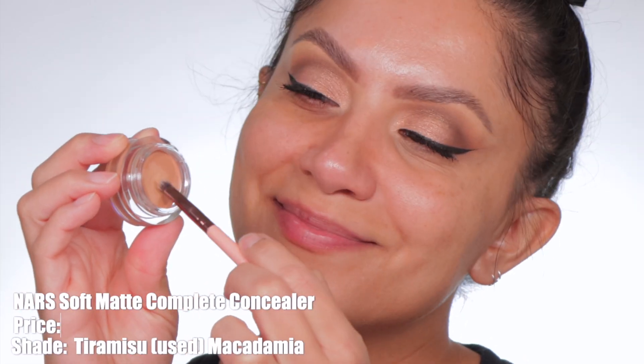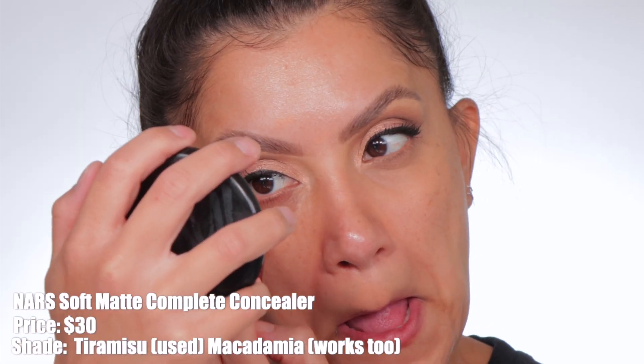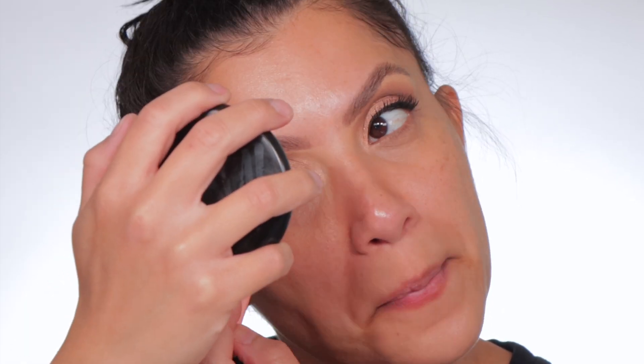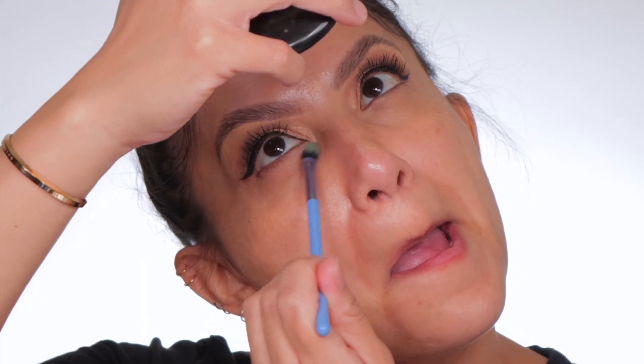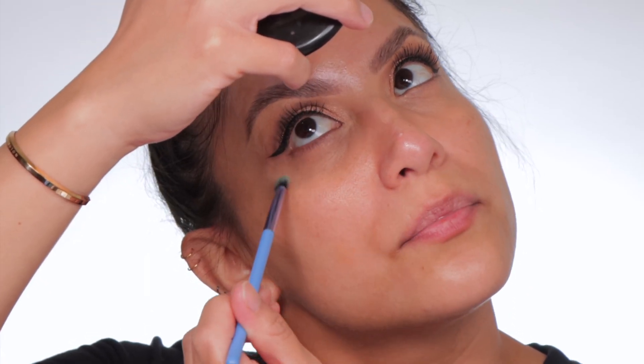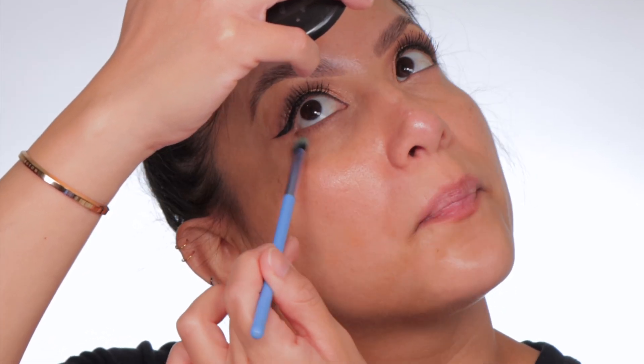The NARS Soft Matte Complete Concealer retails for $30. It comes in 30 shades. I have this shade Medium 1.75 Tiramisu. This is a full coverage, oil-free concealer that conceals and blurs imperfections with a soft, matte, natural-looking finish. The highlighted ingredient is hyaluronic acid that promotes hydration, antioxidants with vitamin A, C, and E to deliver daily defense. This retails for $30.